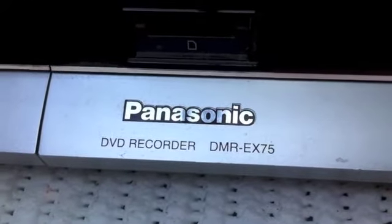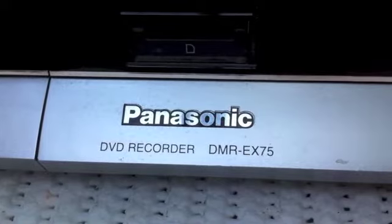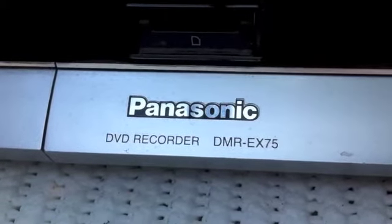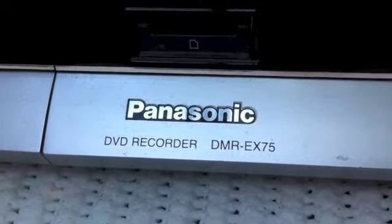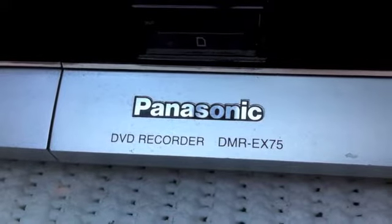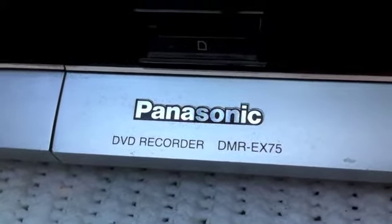Here we've got my Panasonic DVD recorder, a DMR EX75. It's about five years old and was quite expensive at the time. It's developed a fault where it won't pick up any Freeview channels — doesn't matter how many times you scan it, it just won't pick up any channels.